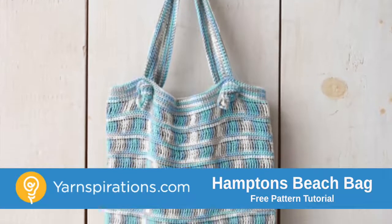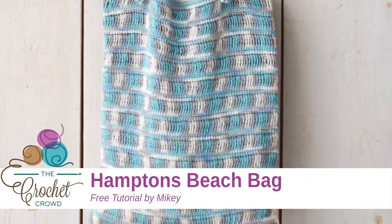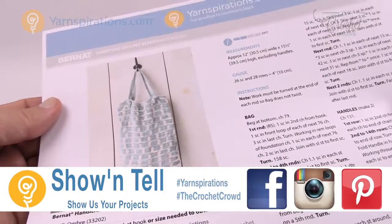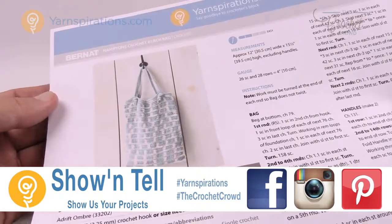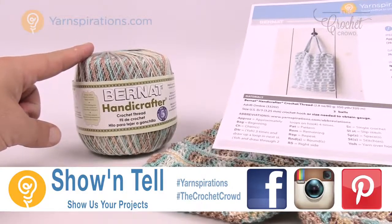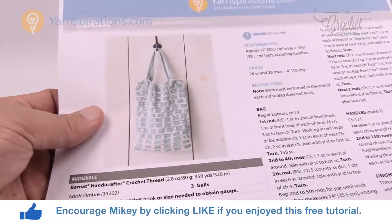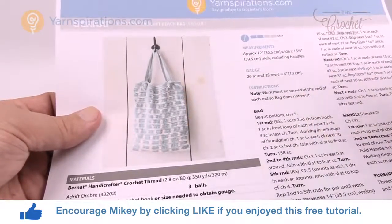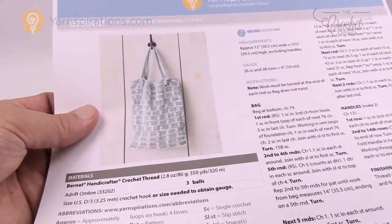In today's tutorial we're going to escape to the Hamptons with this Hamptons crochet beach bag. Welcome back to The Crochet Crowd as well as yarnspirations.com. I'm your host Mikey. Today we're going to work on the Hamptons crochet beach bag using Bernat Handicrafter Crochet Thread. This is a really interesting pattern and you may have prejudged this photo, but how to achieve this look is actually so simple it's not even funny.